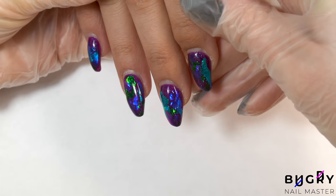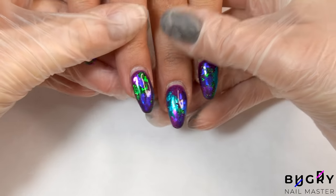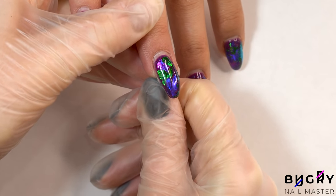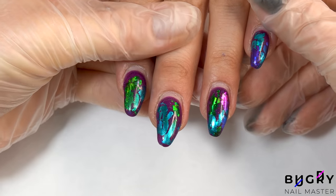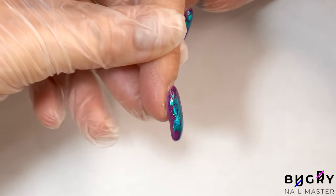These videos are by no means intended to hurt any feelings, but rather to point out some manicure mistakes and how to avoid them. And remember everyone, practice makes perfect, and if you don't practice, you won't get any better. Also, if no one points out your mistakes, then how can you learn and sharpen your skills?